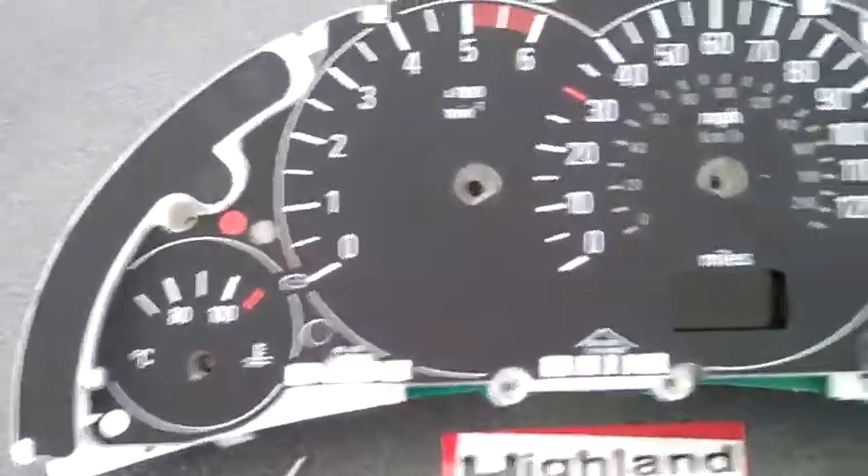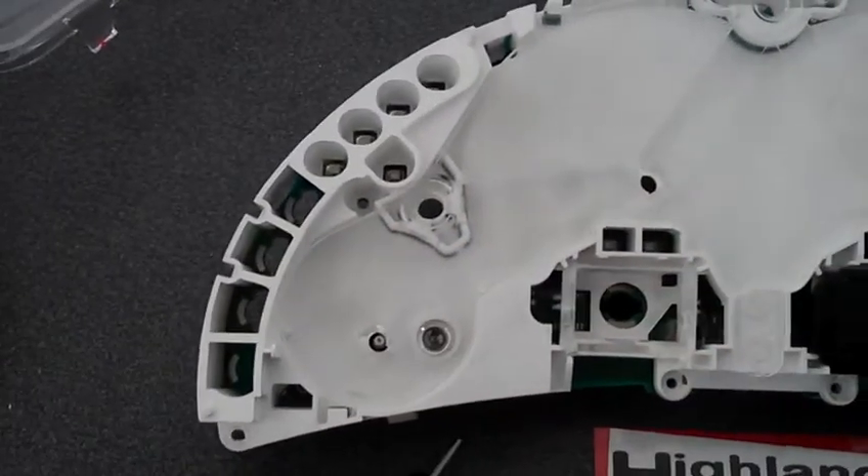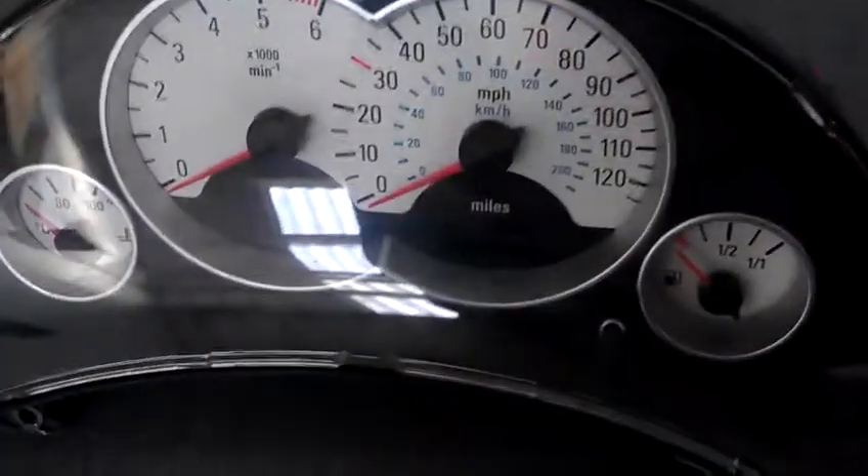The cover simply comes off; it is clipped on in a few little places but don't worry about that. You can then put your SRI gauge back on, like I have done here already.